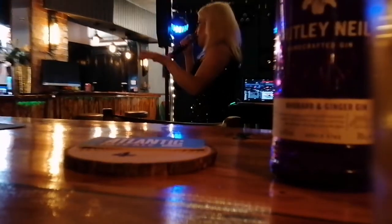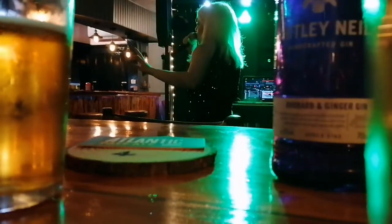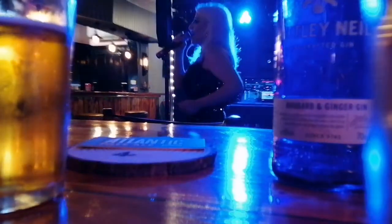Saturday night was a bit quieter. They had some live music at the pub, we didn't stay as long and there weren't as many people there anyway. We took it easier on the drinks and were ready and prepared to be up on Sunday.